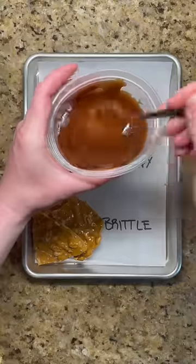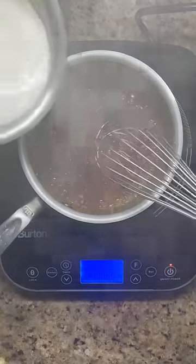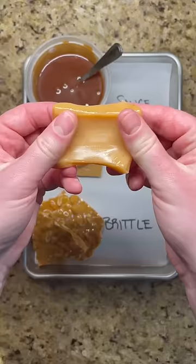Depending on how you use sugar, you can get different textures of caramel. For a sauce, heat sugar, corn syrup, and water to an amber color before adding warmed cream and butter and finishing it off with salt.